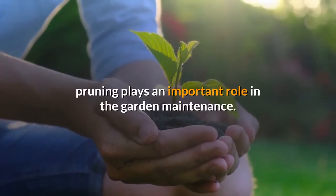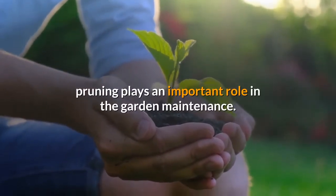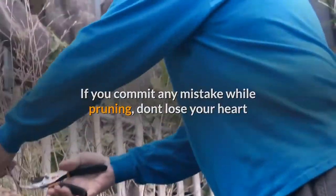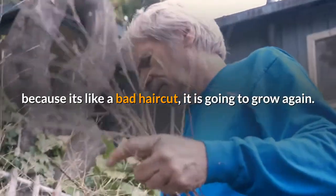Gardening tips for pruning: as discussed in the introduction, pruning plays an important role in garden maintenance. If you commit any mistake while pruning, don't lose heart, because it's like a bad haircut — it is going to grow again.